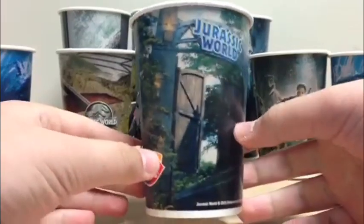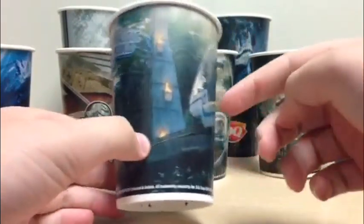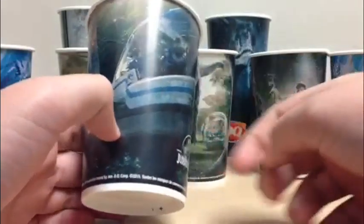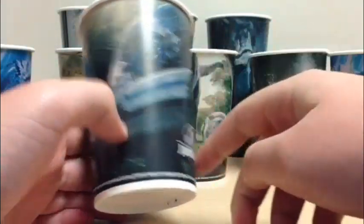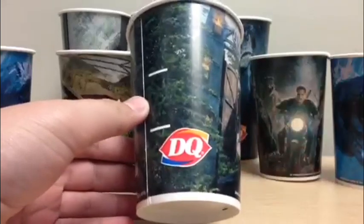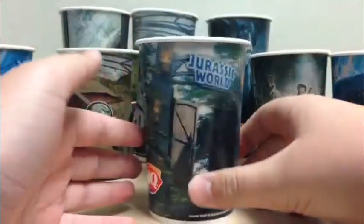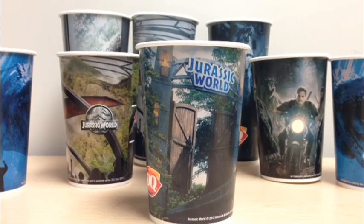Last but not least, we have the Jurassic World Gates cup. You can see the gates of the park and the monorail about to travel inside — the monorail looks really nice. It has the Jurassic World logo printed on the side and the Dairy Queen logo as well. This is kind of the worst cup out of all of them — it's the more boring one because it doesn't feature any dinosaurs. I would have preferred maybe a T-Rex cup or a Gallimimus cup, but it's still a piece of the collection.